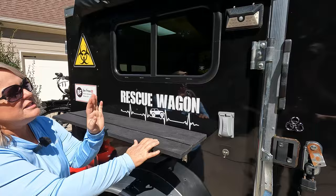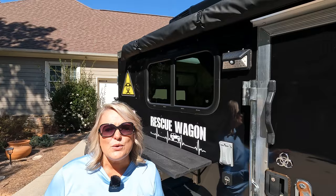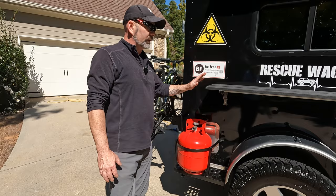We found some solar-powered lights that we use on the outside of the rescue wagon, which gives us light at night without using any of our power sources. We also mounted a platform for an additional 15-pound propane tank. We like to have our cooking station right here, so this was a prime spot for that.